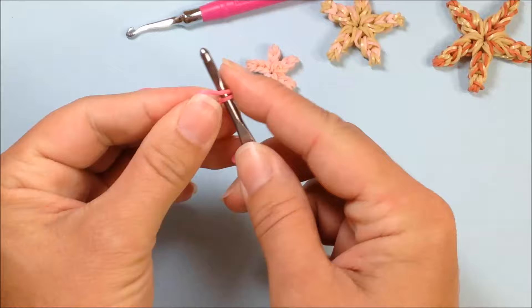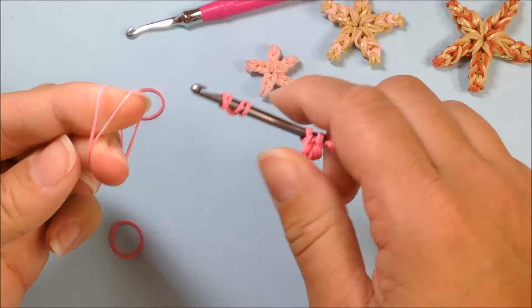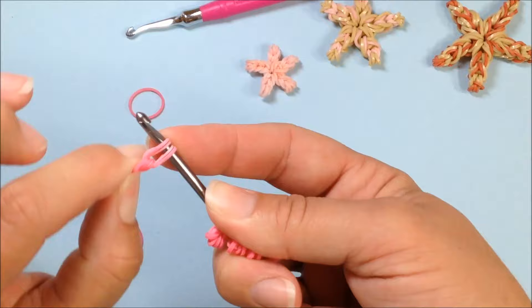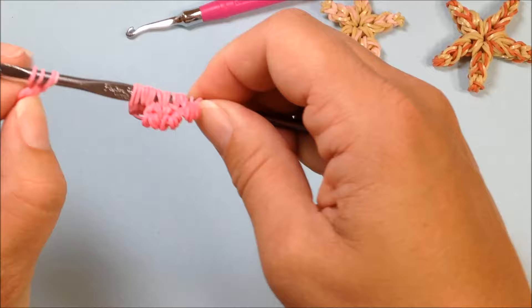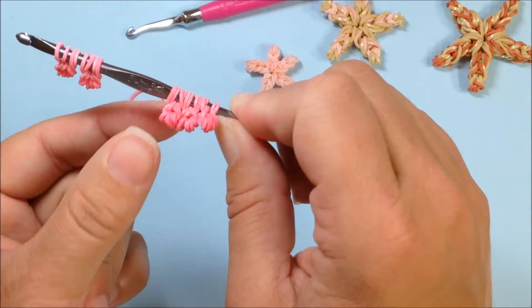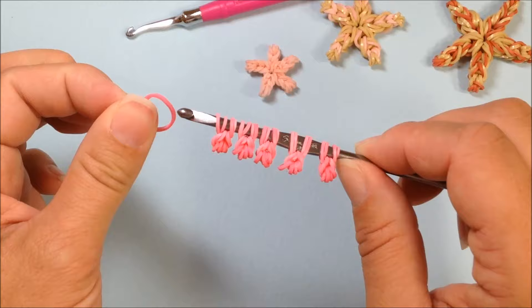Scoot that one down on our hook. Cap band again — one, two, three, and four. Single band double twisted, pull that four over and through and reclaim. Single band double twisted, pull through and reclaim. So now we have got five little pieces: one, two, three, four, and five — five little pieces on our hook.